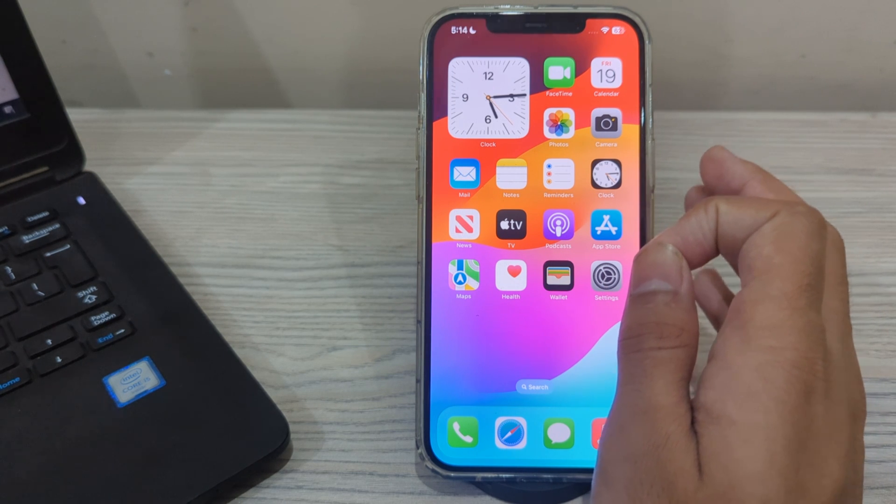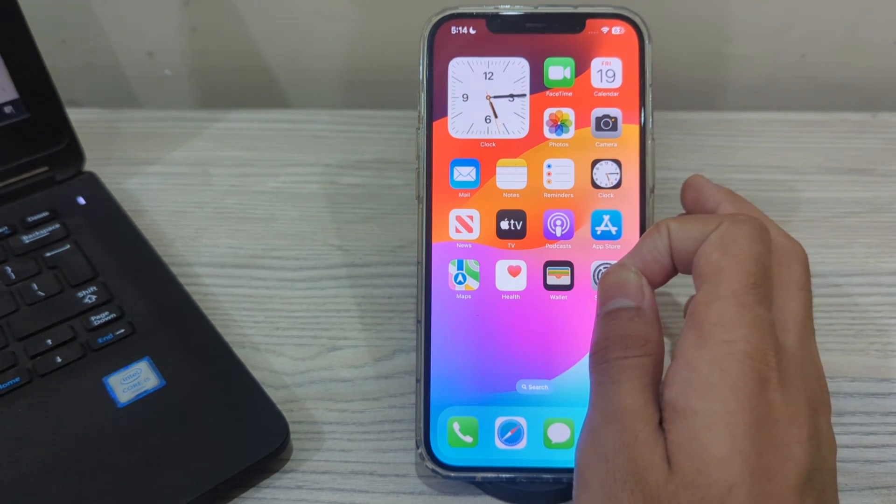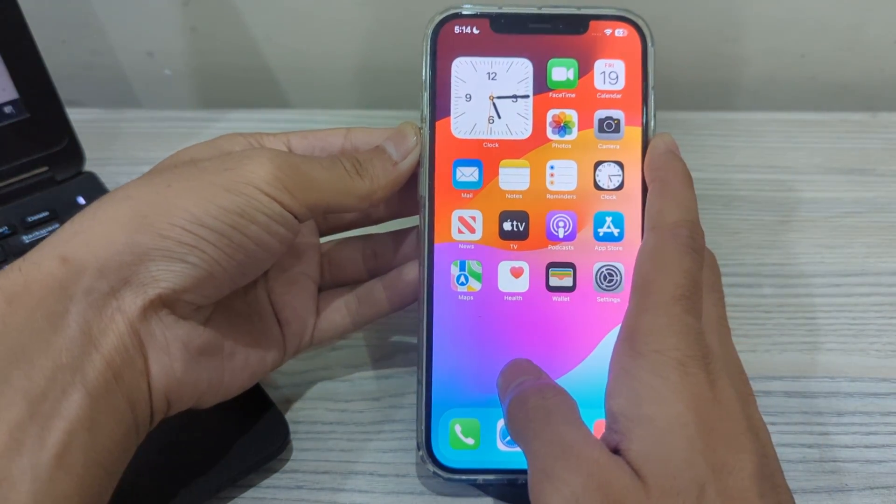Our first step is to check your alarm volume. Make sure the volume level for your alarm is turned up. You can adjust the volume using the volume buttons on the side of your iPhone.